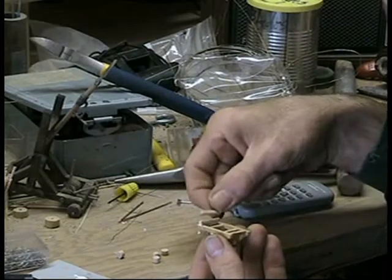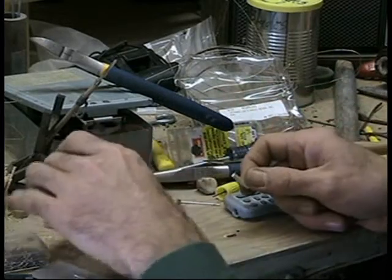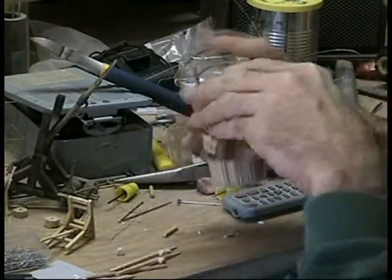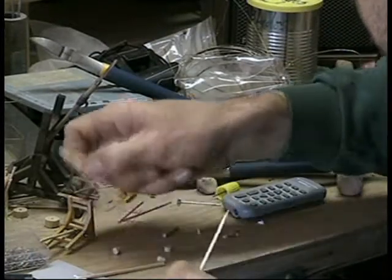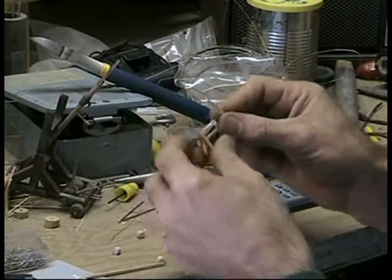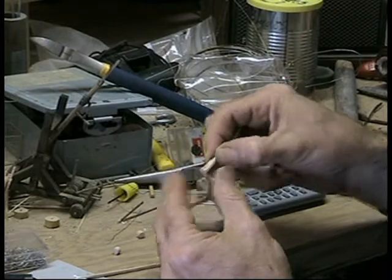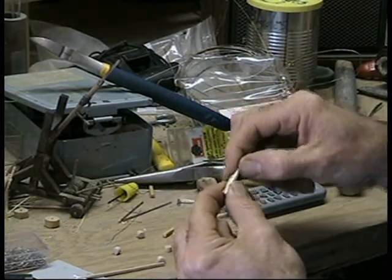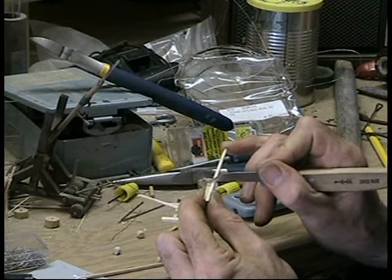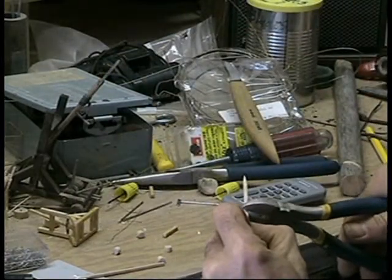Not long enough. Measured twice, cut once. Anyways, I'll have to use those for something else. I've got a blue stick now too. I'm going to want them actually just a little bit wider than the whole carriage. Thought I had to cut them wider. Right on that line. I use wire cutters for a lot of stuff.